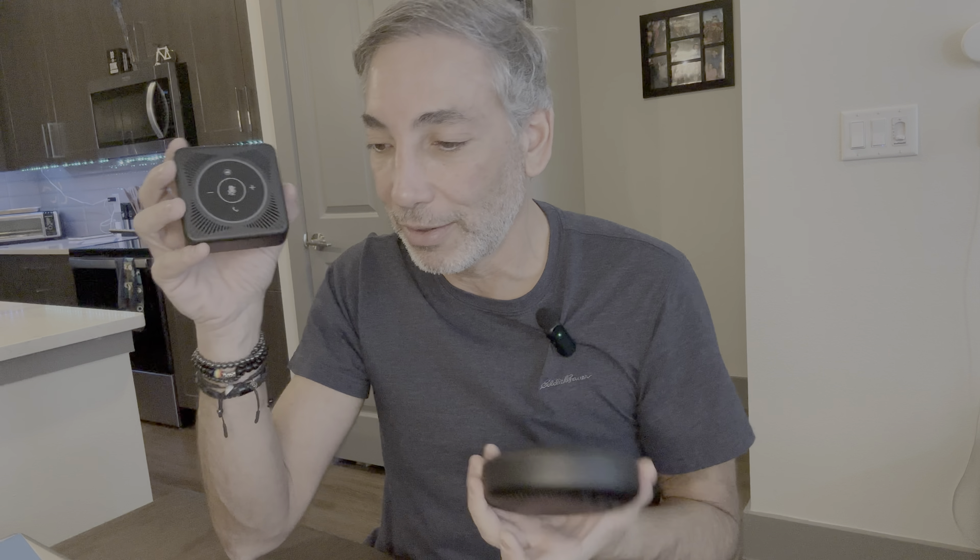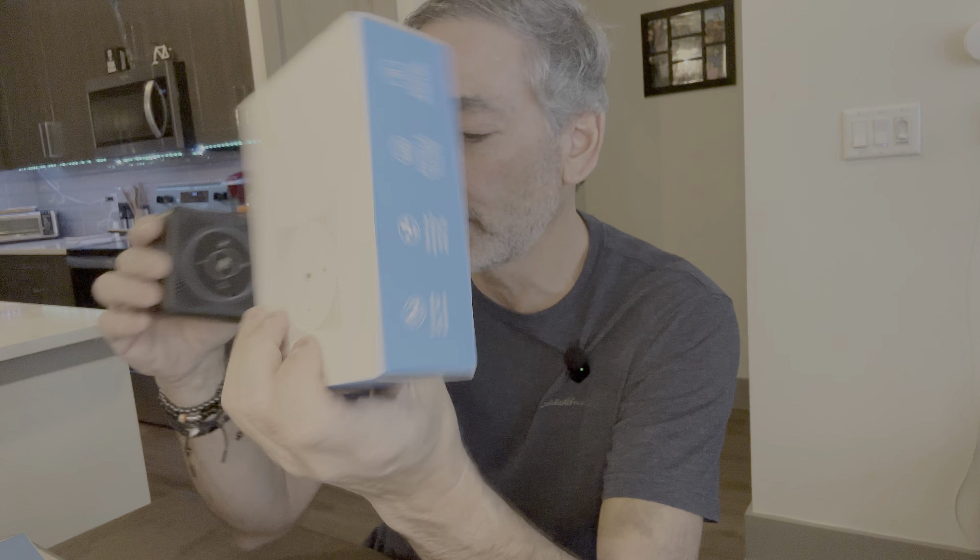These are both equally awesome and super easy to use. They connected right up — it says on the box it works with all the different versions of Windows. They both connected super easily: plug them in, they're recognized, and you're good to go. I love them — thumbs up for me on both.